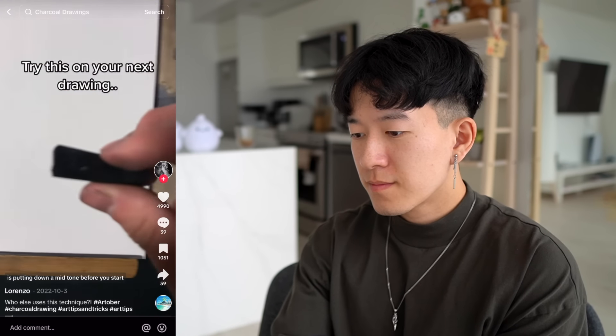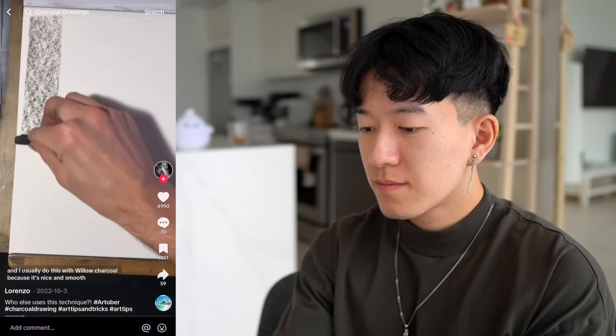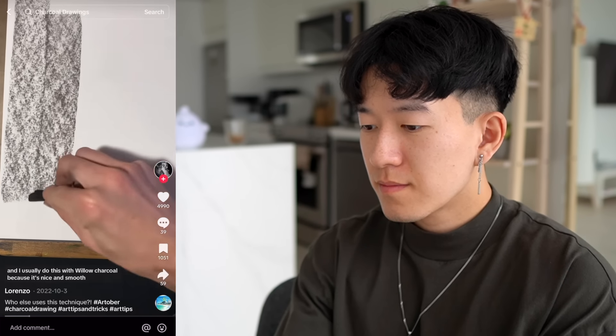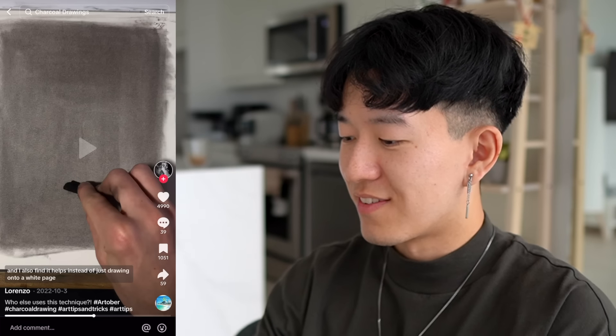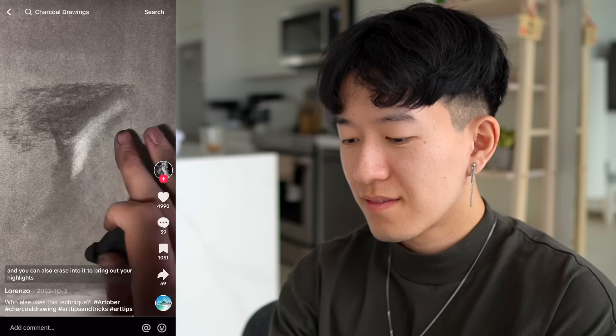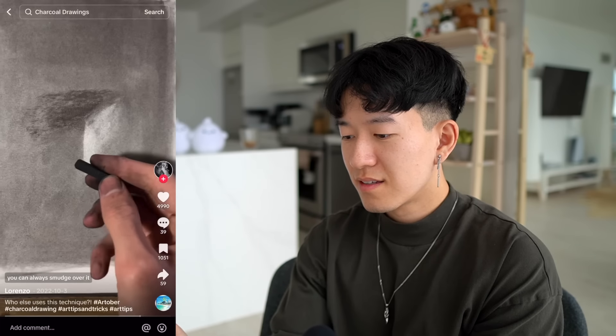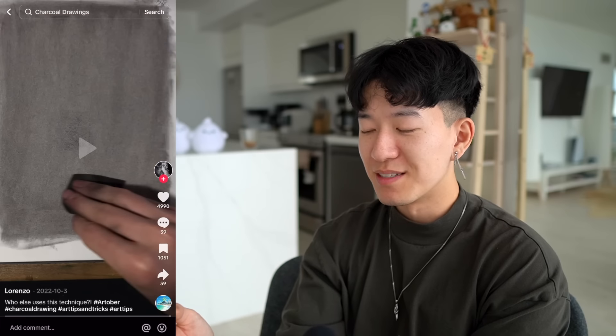Something that will help you a lot with your drawing is putting down a mid-tone before you start. I usually do this with willow charcoal because it's nice and smooth and you can create a nice consistency. After I've drawn it onto the page I'll smooth it out with either my hands or a cloth like this. This is so satisfying — I love that. As you can see, you can smudge it around super easily because willow charcoal is quite light. You can also erase into it to bring out your highlights, and if you don't like what you've done you can always smudge over it.